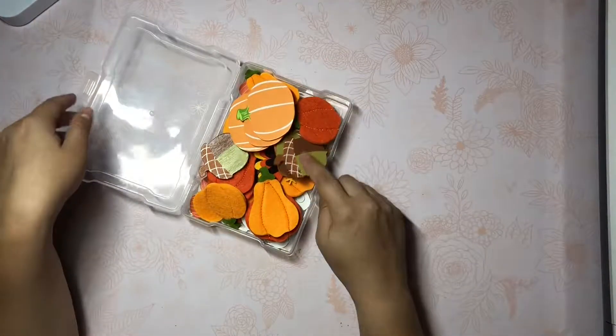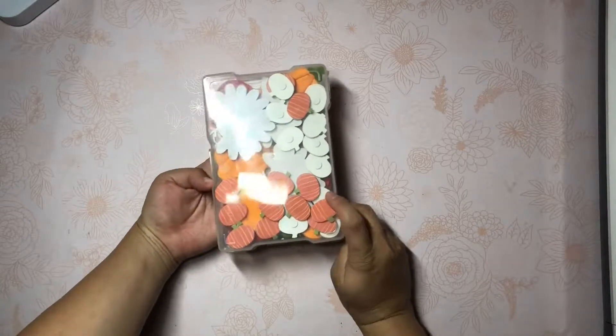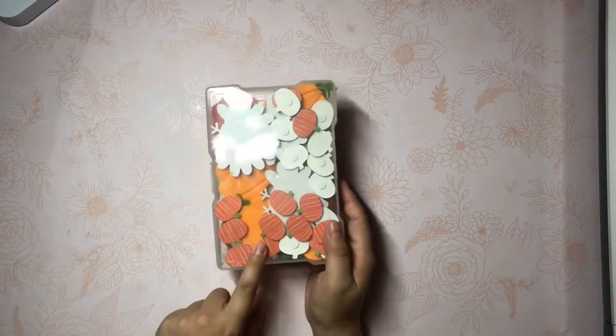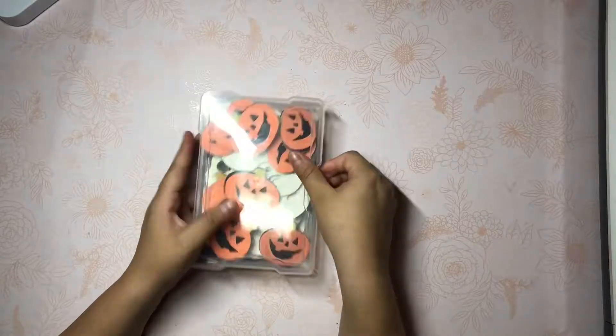I don't remember where the little wood ones are from, but I do think the little mini ones - the little wooden ones are from Michael's, I want to say. Then we get into some more Halloween-y themed ones.